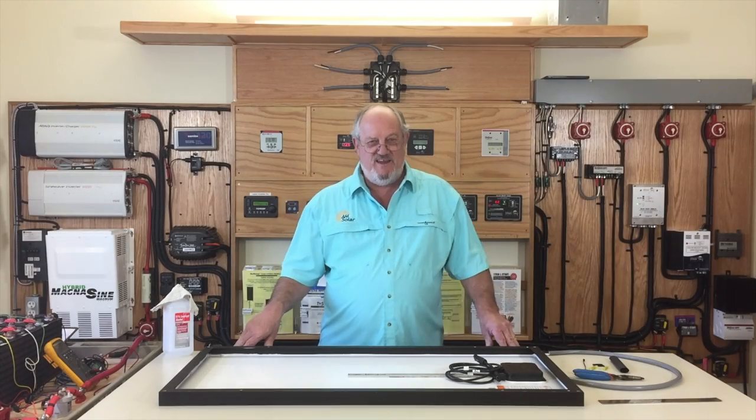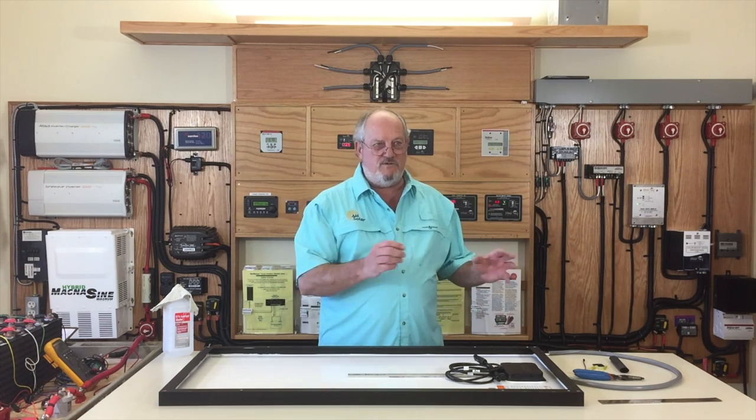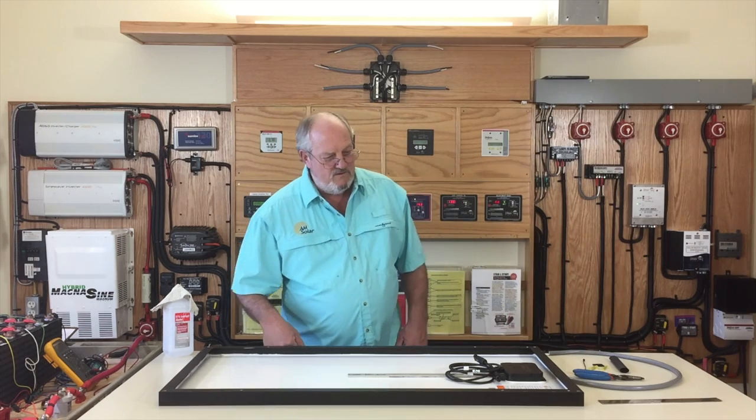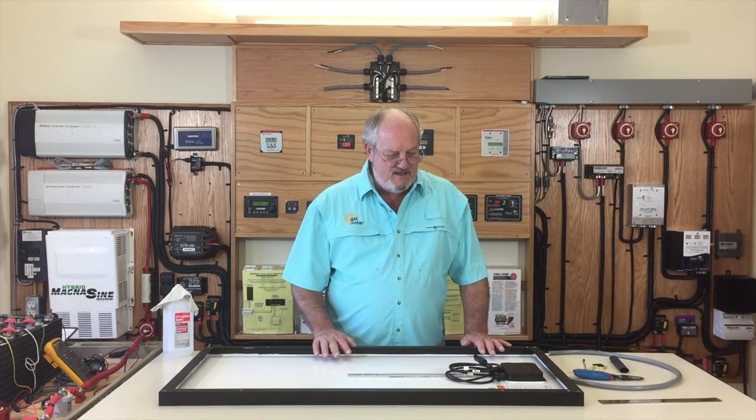The purpose of this video is to show you how to prepare a solar panel to work with the wiring harnesses that come in our system cores. This is developed over our 28 years of installing these things, and what we've found is what has worked.